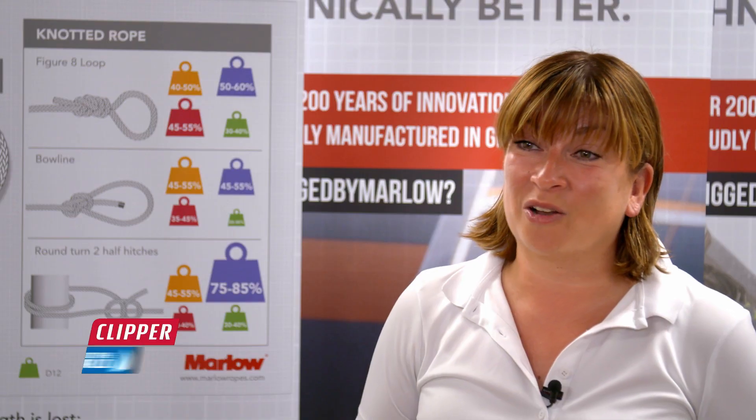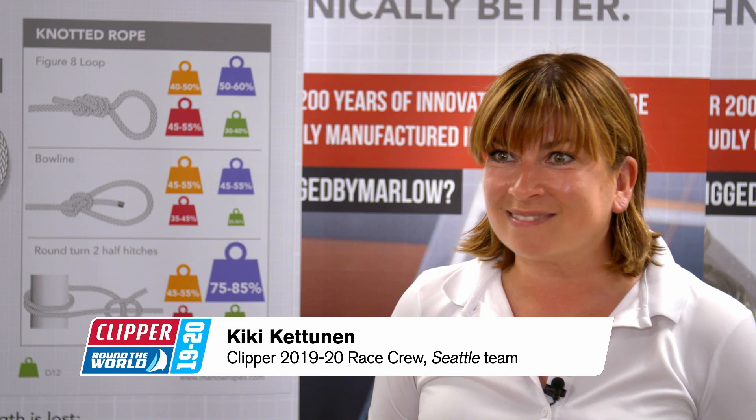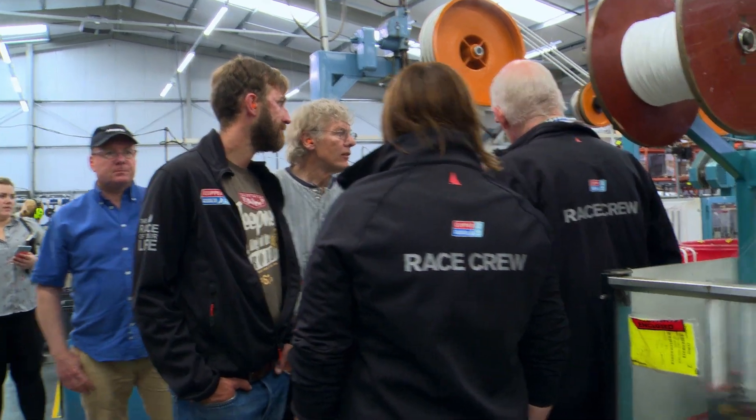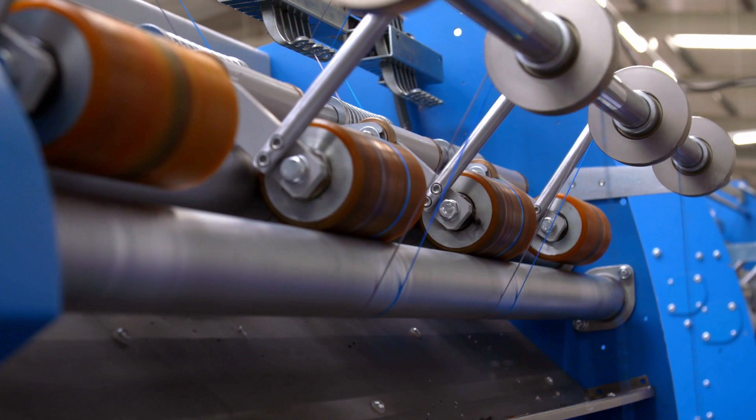I was really excited to come to Marlow Ropes today. It's been brilliant. In all honesty, I wasn't expecting that much — probably just to see around the factory — but it's really opened my eyes to see how much goes into the equipment we'll be using.